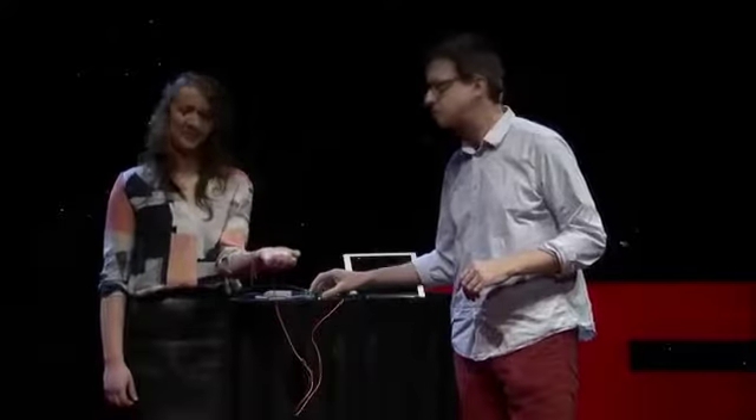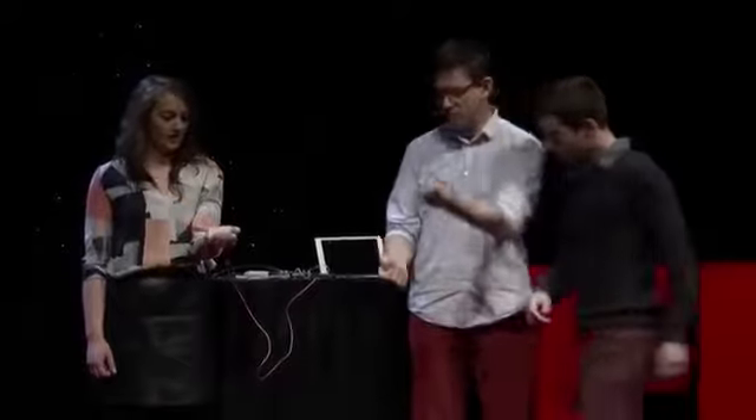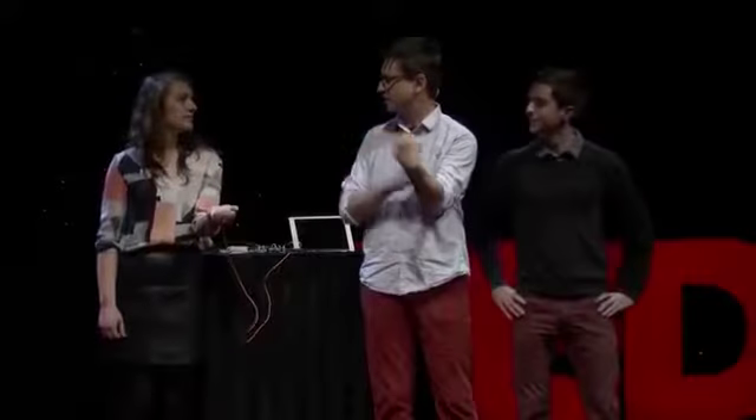I need one more volunteer. What is your name, sir? Miguel. All right, you're going to stand right here. So when you're moving your arm like this, your brain is sending a signal down to your muscles right here. I want you to move your arm as well. So your brain is going to send a signal down to your muscles. And it turns out that there is a nerve right here that runs up here that innervates these three fingers.